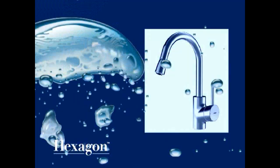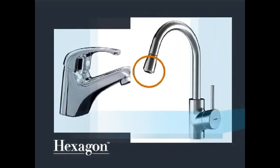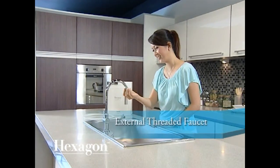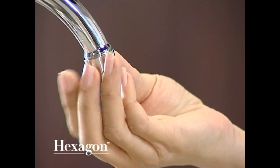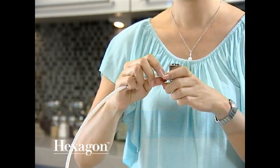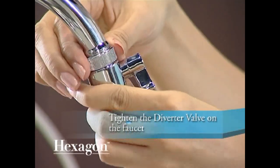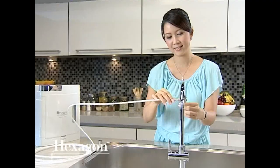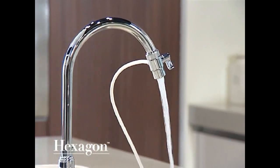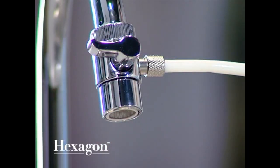First, decide which tap or faucet you want to use with the system, then check to see if it is threaded on the inside or outside. If yours is an external threaded faucet, please follow these steps: unscrew the aerator from the end of your faucet, then tighten the diverter valve on the faucet by turning the mounting part. When the valve handle is turned downwards, you will get tap water. For filtered water, turn the valve handle 90 degrees clockwise.